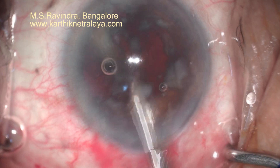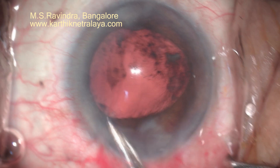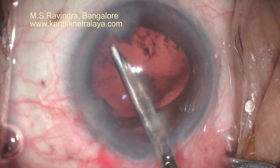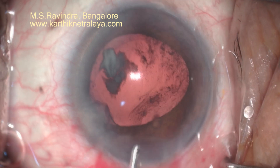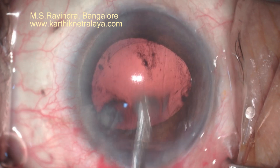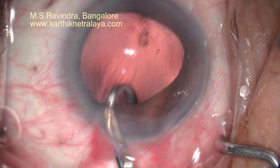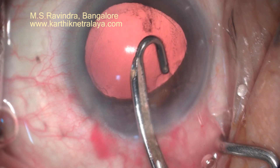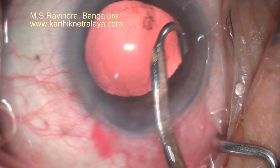The viscoelastic injection minimizes any possible damage to the endothelium, and the cortex is aspirated from the capsular bag. When the nucleus is being removed, you should take care that the distal iris is not included between the nucleus and the wire vectis — otherwise you will have a distal dialysis.